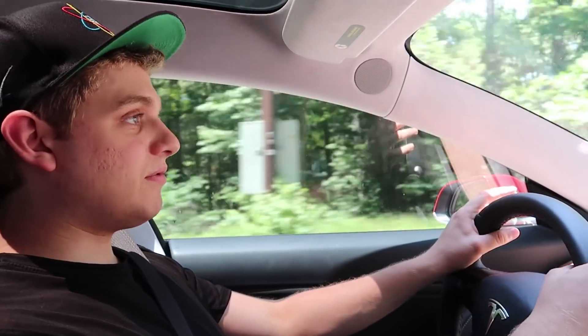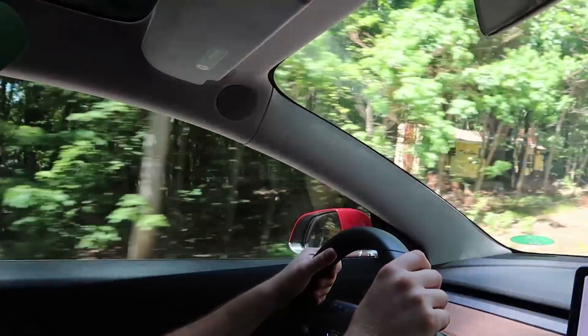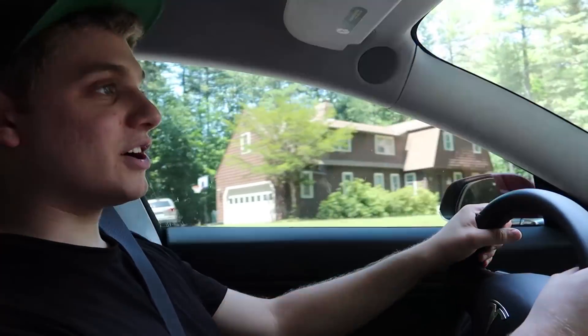The suspension is very very good. It feels like it's really hugging the road, and you can really tell when you're whipping it around corners. There's almost no body roll and all four tires remain very happily grounded on the road. It feels like you're on rails.